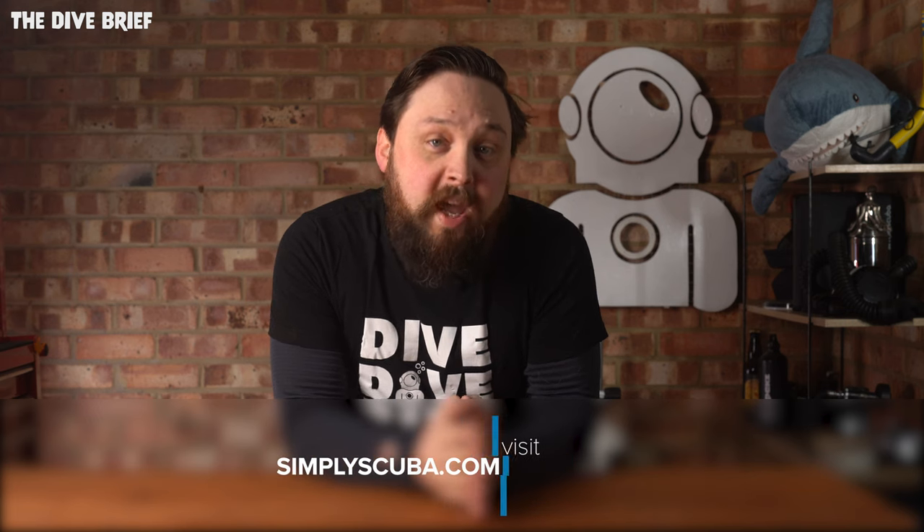Hi everybody, welcome to Simply Scuba and welcome to the Dive Brief. Now it's almost June, so now is the time where I start to run through all the interesting things that have been released over the past month. May was quite a good one with plenty of interesting bits from the industry leaders such as Aqualung, Fourth Element, Cressi, and some new designs from Hollis as well. So let's jump straight in with Aqualung.